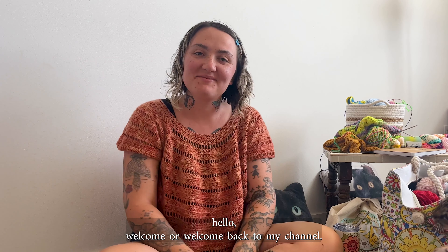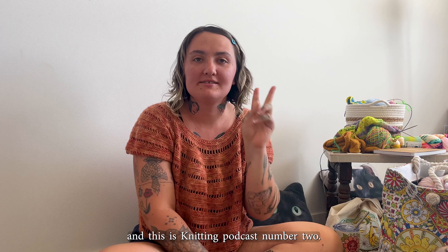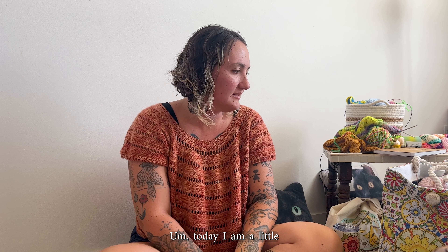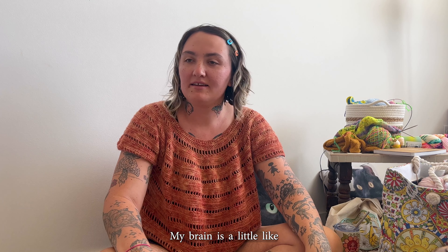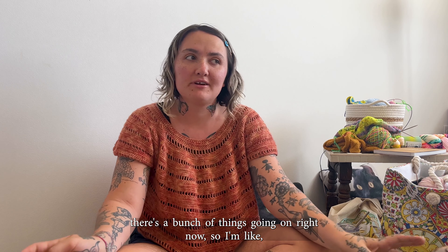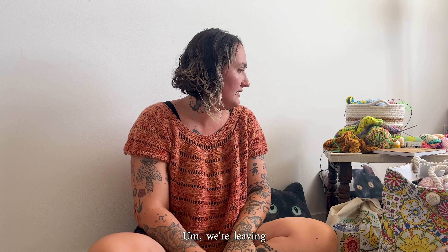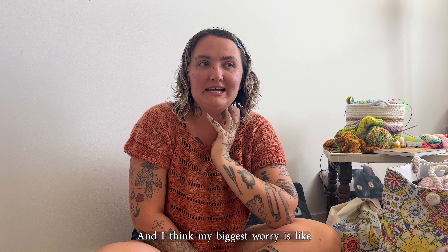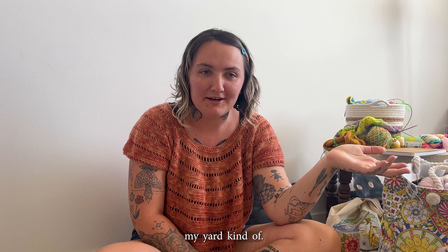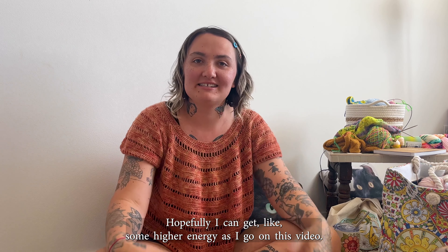Hello, welcome or welcome back to my channel. My name is Emily of Knot Machine and this is knitting podcast number two. Today I am a little out of sorts — there's a bunch of things going on right now so I'm not sure where to put my energy. We're moving out of our apartment in like 20 days and I think my biggest worry is my yarn. Hopefully I can get some higher energy as I go on with this video.